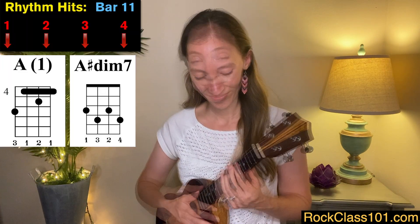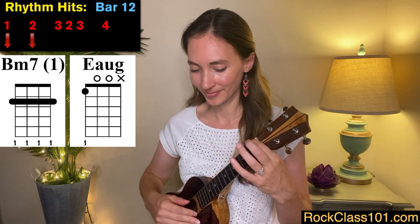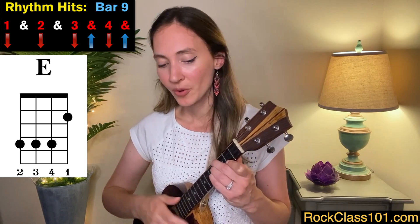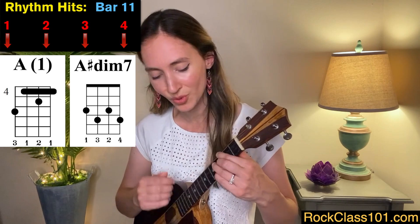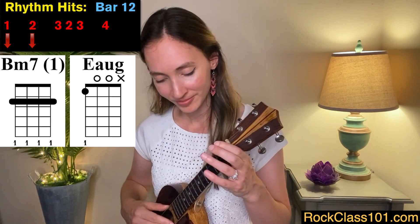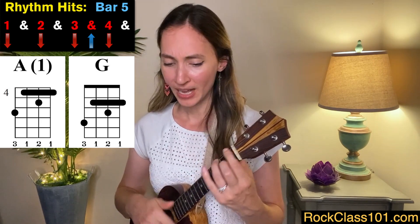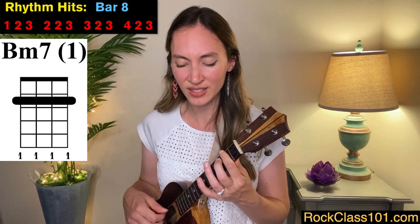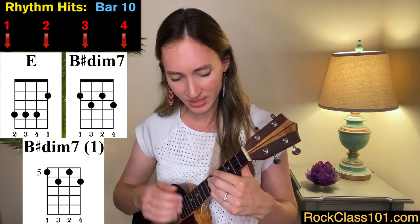Measures eleven and twelve sound like this. Let's play measures nine through twelve. Crazy. Crazy. Crazy for feeling so blue. Excellent job. Let's play verse one all together. Crazy. I'm crazy for feeling so lonely. I'm crazy, crazy for feeling so blue.